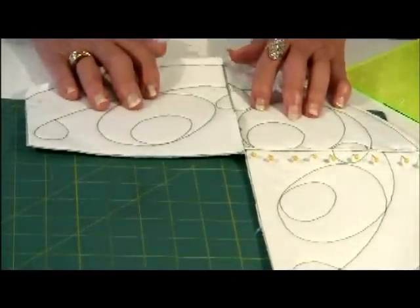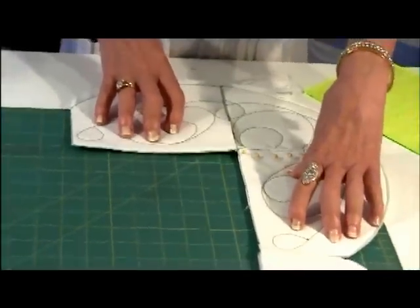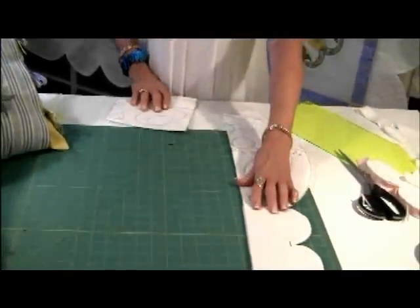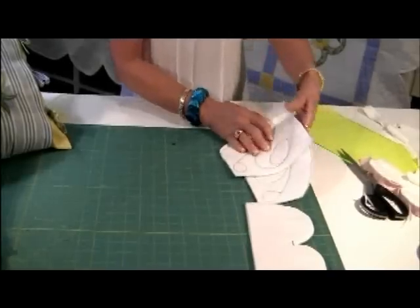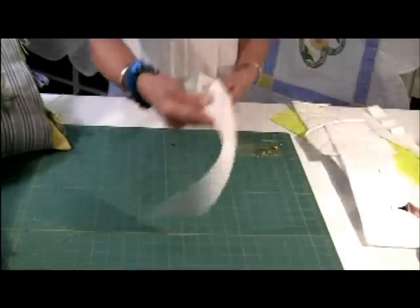So you would do your borders for the top of your quilt, for the bottom of your quilt, and the longer ones for your sides. Now let's talk about binding — you have to cut your binding fabric and join it on the bias.